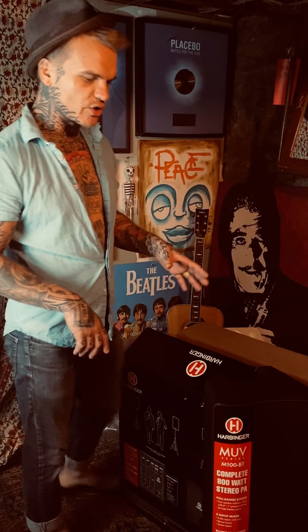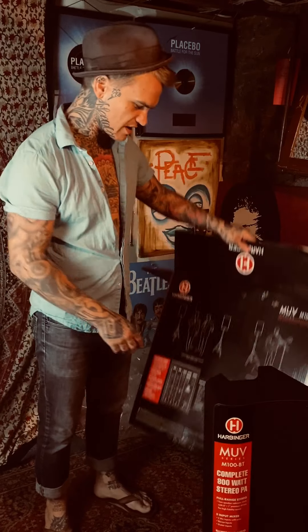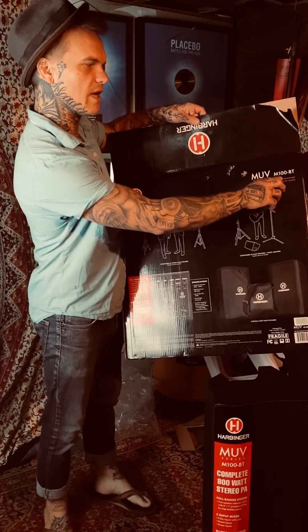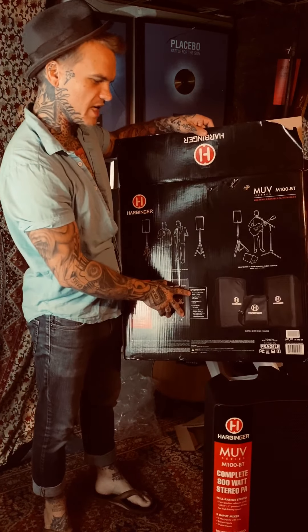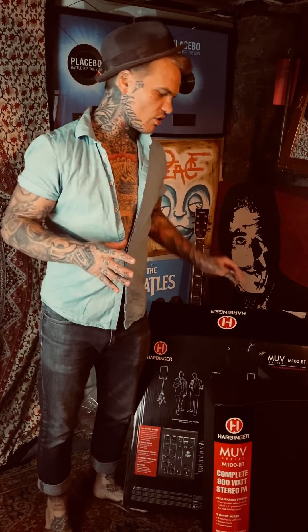So this is the one I'm trying out now and we're gonna try it for a few weeks and see how it goes. I'll do another video once I get it all set up and let you guys know what it sounds like. I went on YouTube and tried to find more videos of people trying this thing out and there weren't too many, so I thought I'd make one. This was just the unboxing video — if you want to check it out yourself it's the Harbinger M100BT 800 watt portable PA. They also have the M200BT which has 10-inch woofers instead of 8-inch, so if this doesn't give me the bang I'm looking for I might try that one out. Thank you for joining me for this video, stay tuned for more.